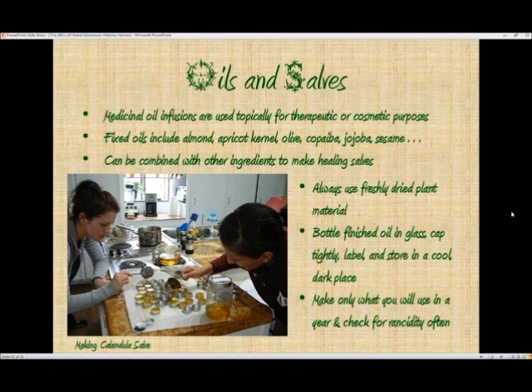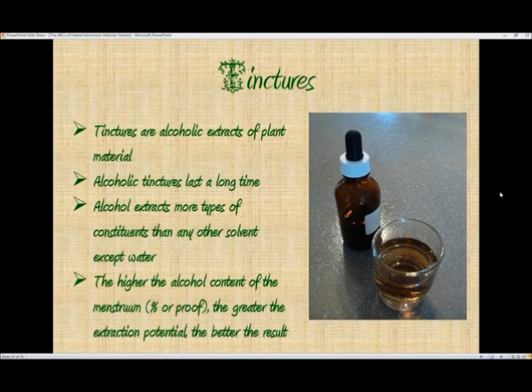Tinctures are alcoholic extracts of plant material, and this might be what a lot of people are familiar with because you see tinctures in the health food stores all the time of all different kinds of plants. Alcohol tinctures last a long time — many, many years. I've known people who were using tinctures they had made seven to ten years before and felt they were still as active as when first made.